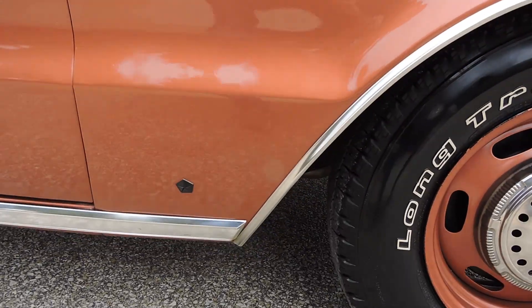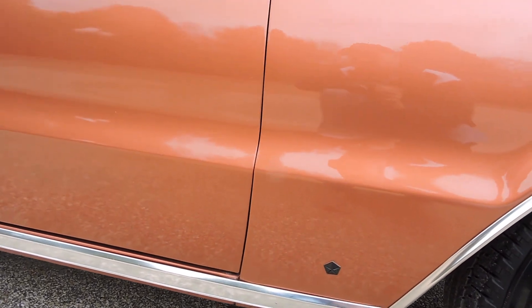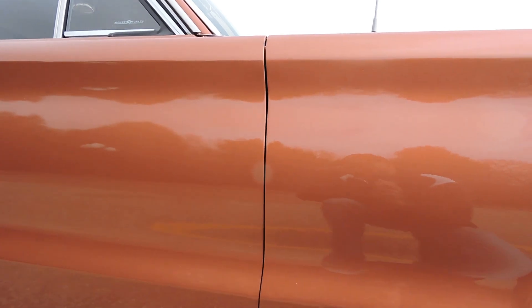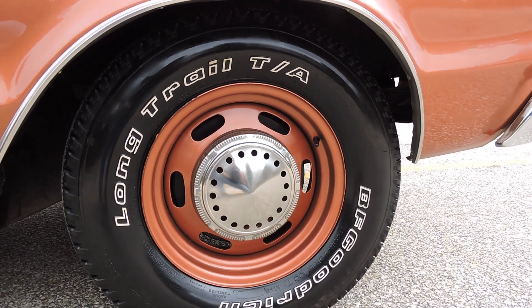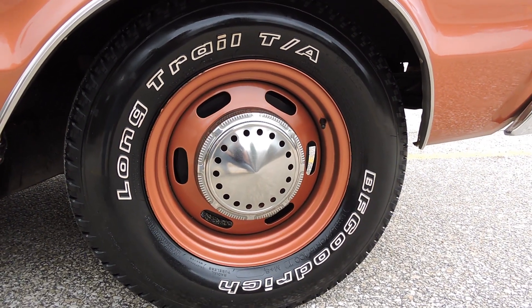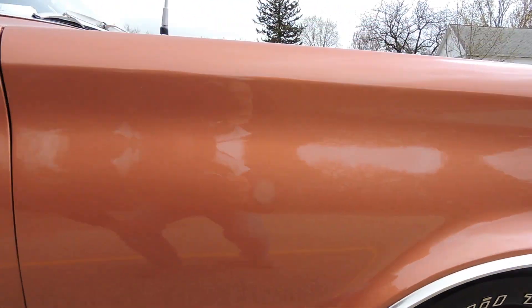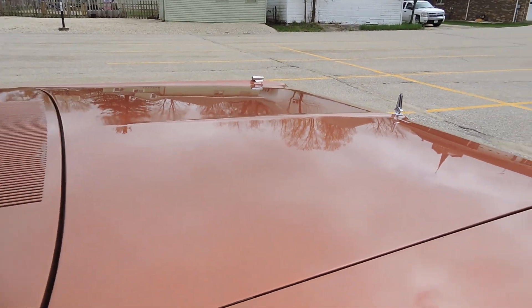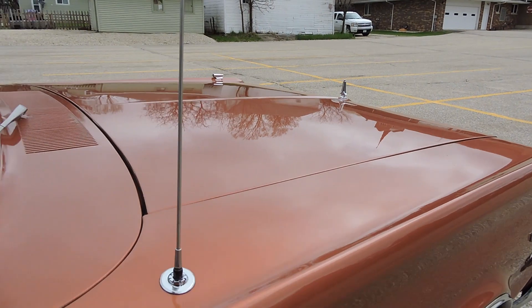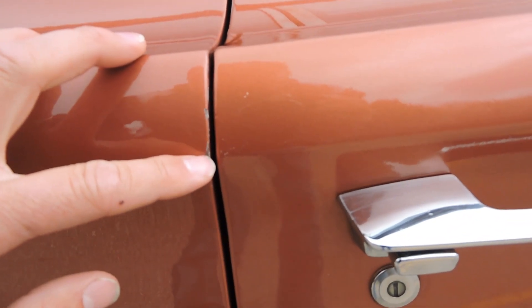If we go to our lower fender, there are no bubbles or blisters anywhere. As far as our gaps go on the passenger side, the gaps are nice and even. Here's a good look at our wheels — they've all been blasted and painted body color, absolutely gorgeous. Paint on the front fender is excellent. We do have a little paint chip right here, very small. As we look across the hood and cowl, no dings or ripples anywhere that I can see, and another little paint chip right along the edge.